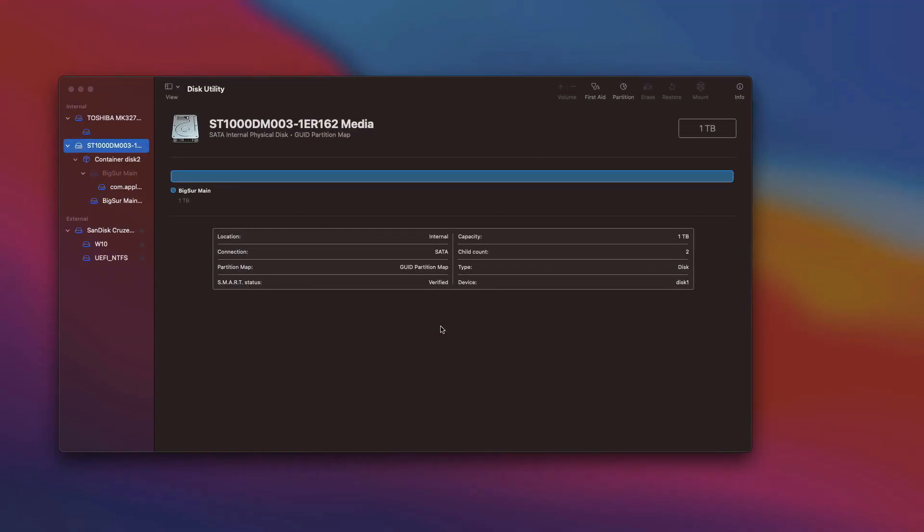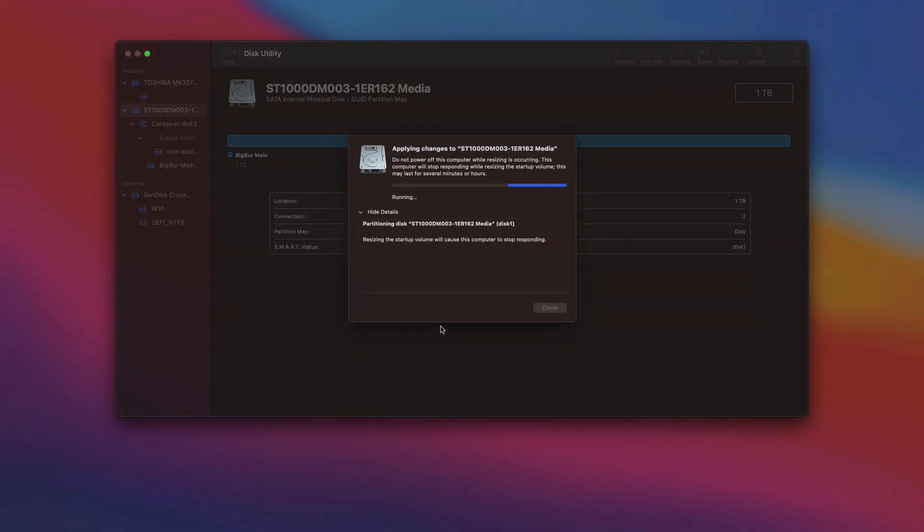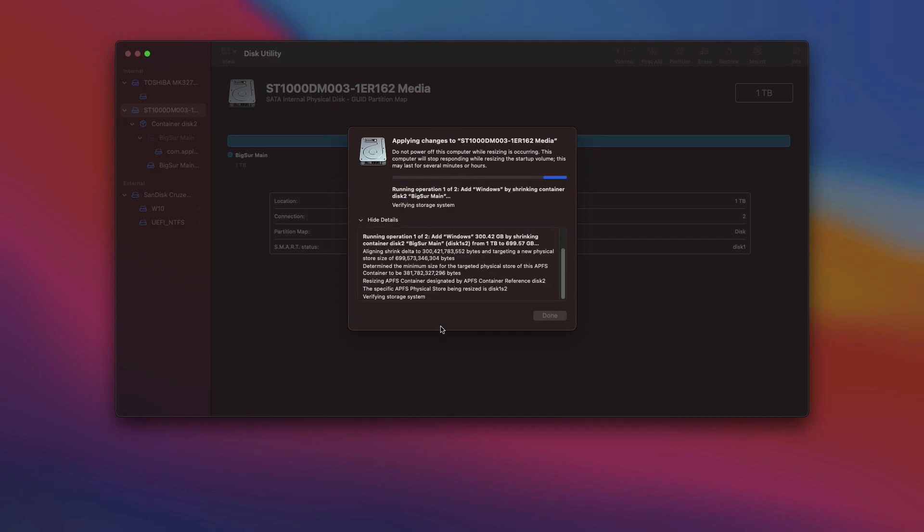The partitioning will take around 10 to 15 minutes. Do not change anything and do not stop the process — just let it complete.